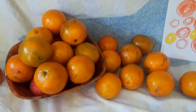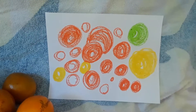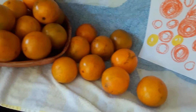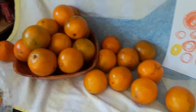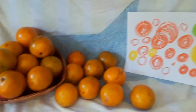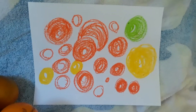Before doing all that, I took the time to create a beautiful still life inspired by the display of the oranges, using regular crayons. That's all — very simple regular crayons — and your children can have the same experience.